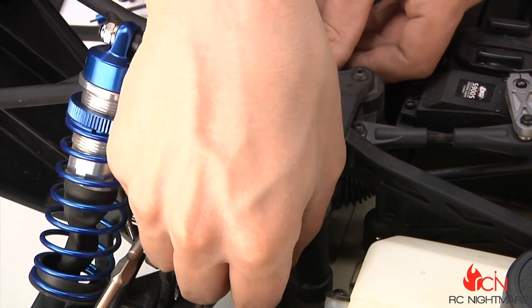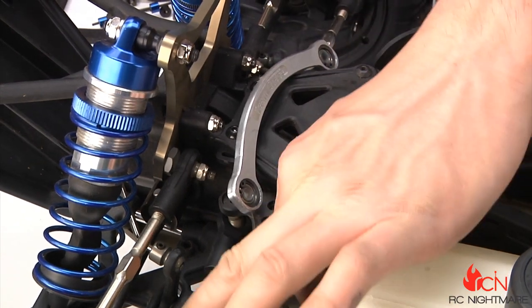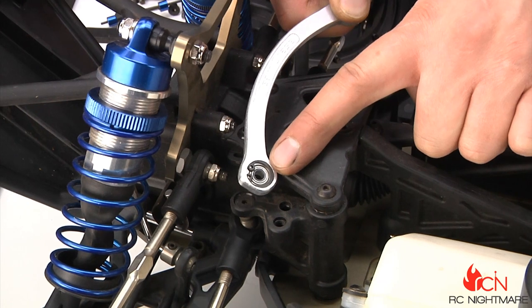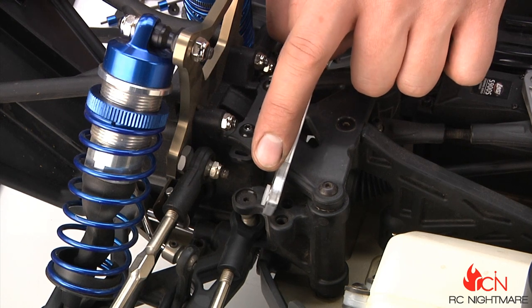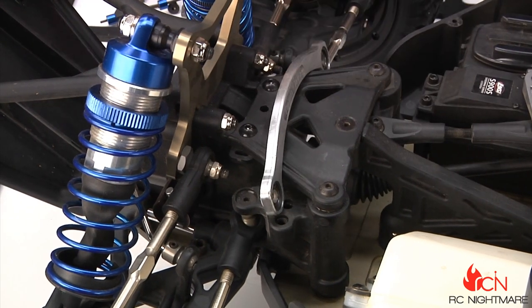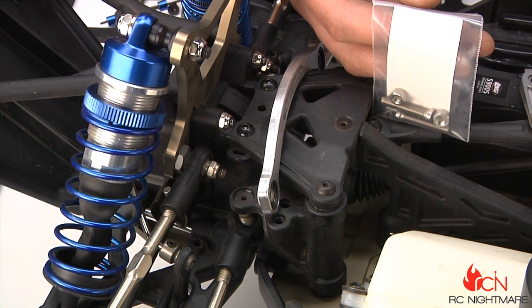I'll first pull out this bushing so I don't lose it, then pull up the old drag link. Here's the new piece — you can see on the new one we now have ball bearings that are captured with C-clips. On the backside we have a nylon spacer to get rid of all the slop and space this out properly. Again, on top of this being a billet piece, let's look at the old hardware compared to the new.